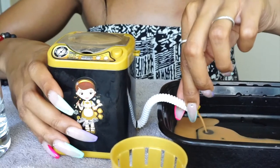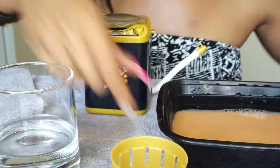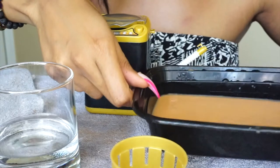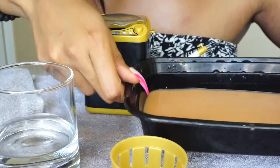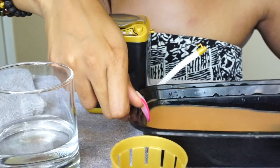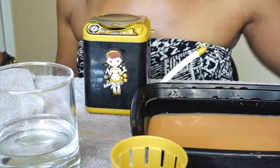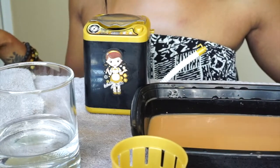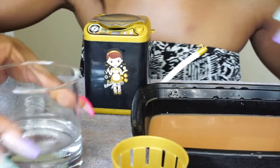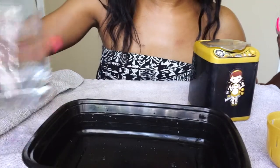Let's drain the water. It did get a lot of makeup out. The machine is empty once more, and now we're going to try the dry cycle. The water that came out is pretty dirty — thick, muddy water — so it definitely got a lot of makeup out. Not bad! Now I need to get some fresh water for the next beauty blender.